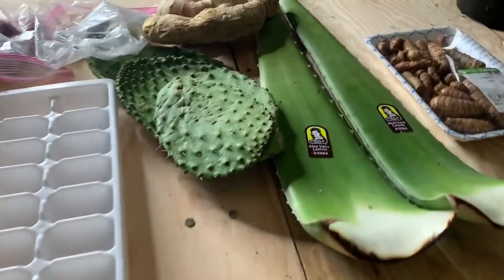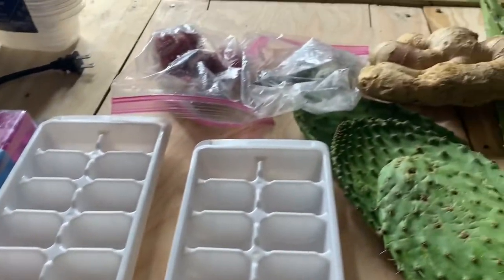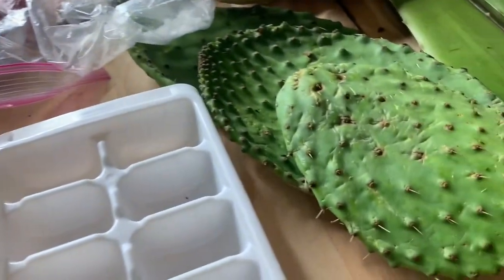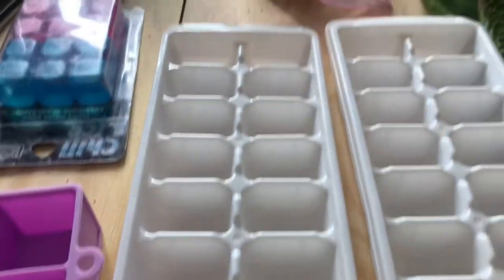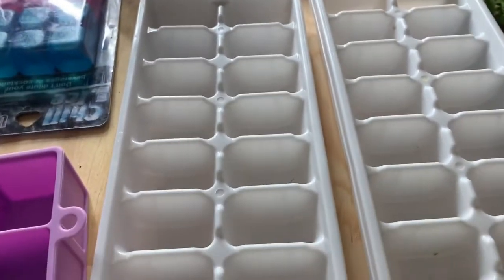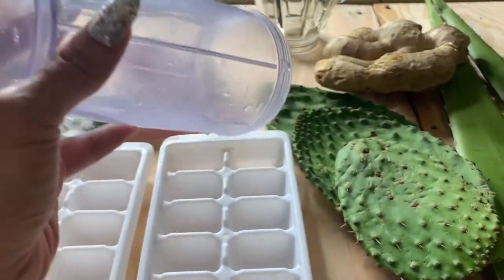We are doing some food prep, and a lot of times when I do my smoothies I go ahead and get these particular ingredients — aloe and cactus — and then I add fruits and sometimes something special like turmeric or ginger. I blend them all together, pour the blends into ice trays, and store my cut fruits and pre-blended smoothies in the freezer. That makes it really easy for me to just enjoy a smoothie on the daily.